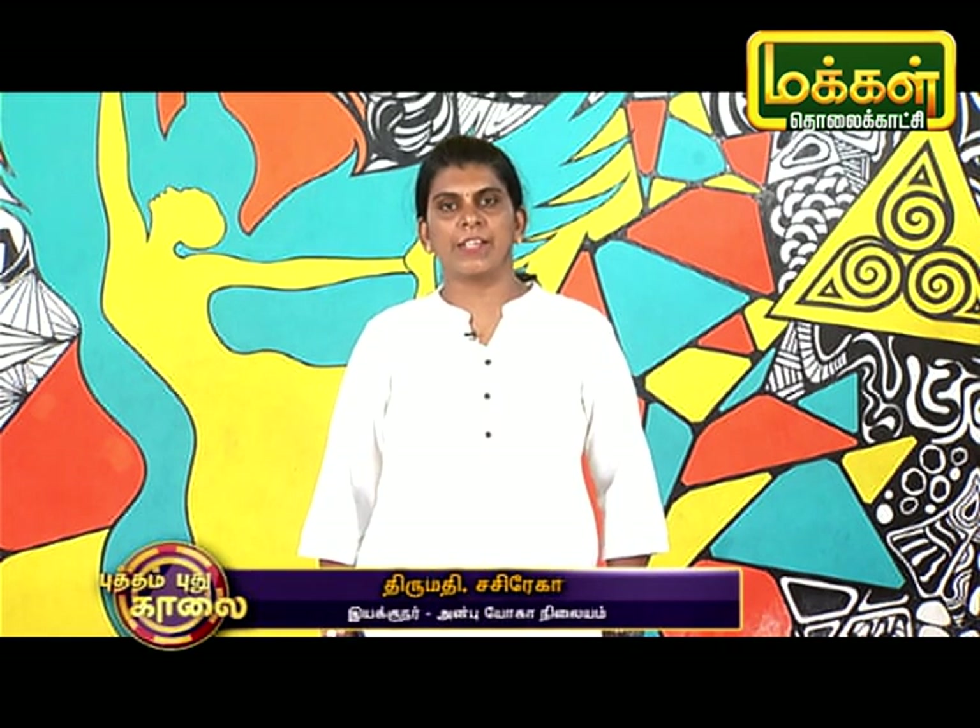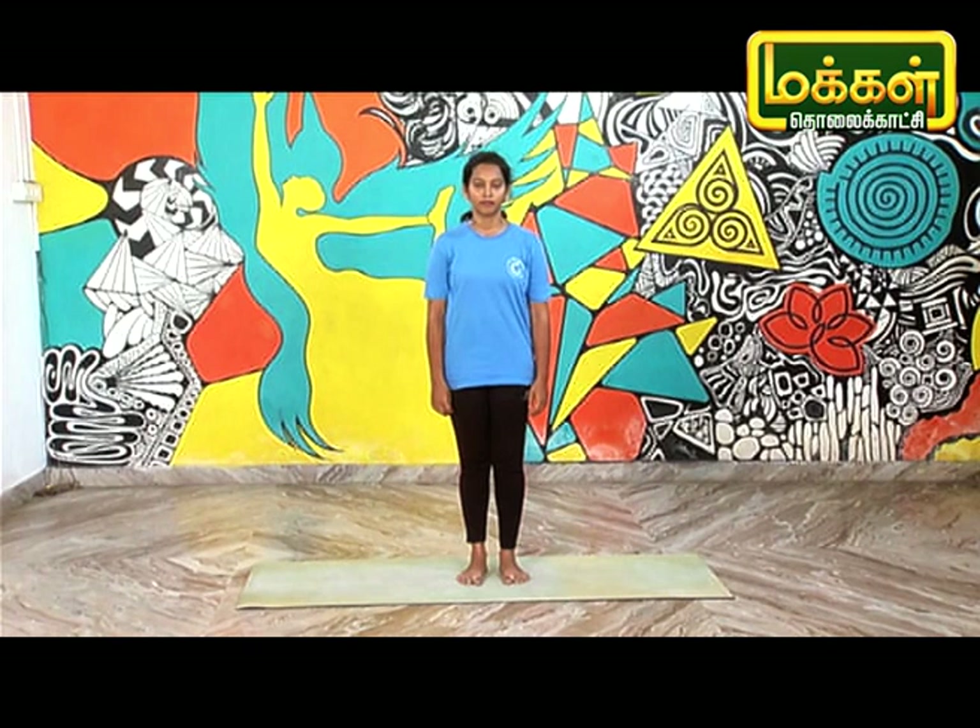Welcome to the first day. Here we are talking about yoga asana. Now, let's talk about the Pasha asana.